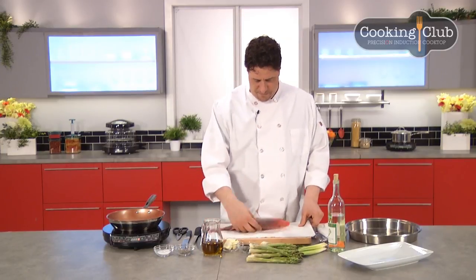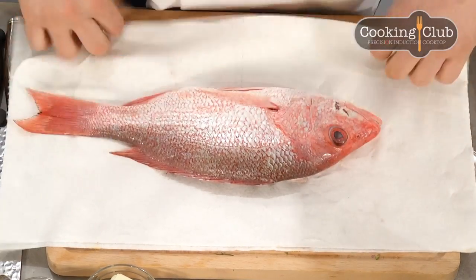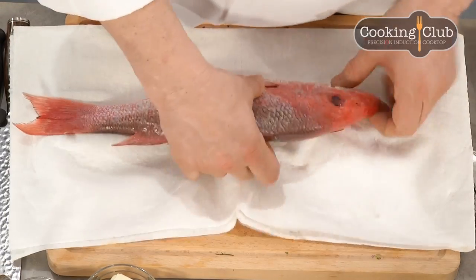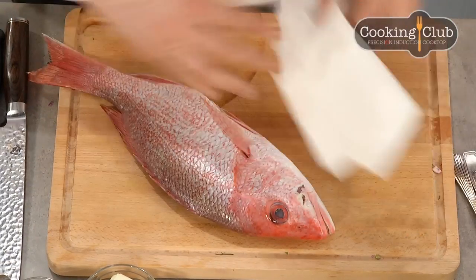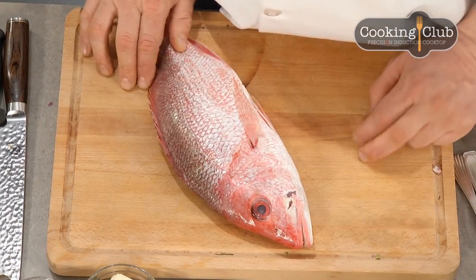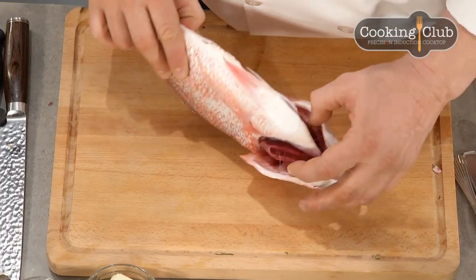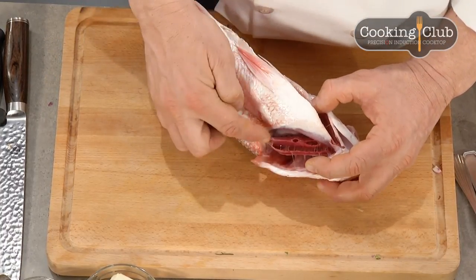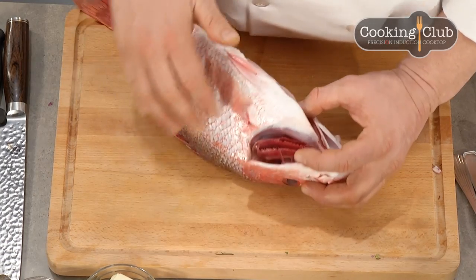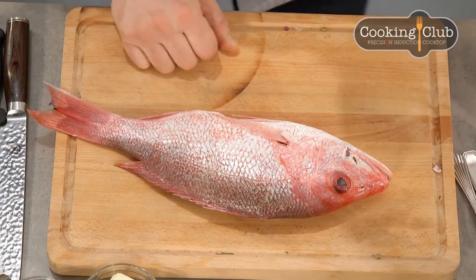Today we have a beautiful red snapper, sustainably caught. I'm going to pat it dry and talk about how you can figure out if fish is fresh. The first thing I do when I buy a whole fish is look inside the gills — I open them up and if you can see they're bright red, that's what we want. If they're brown or murky, we don't want those.